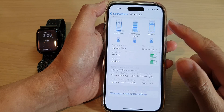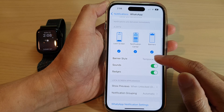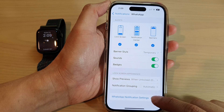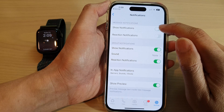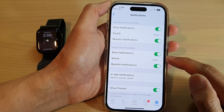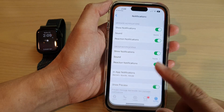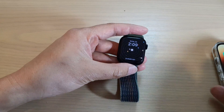Swipe down and make sure you turn on Sounds, Banners, and all your notifications, then tap on WhatsApp Notification Settings. In here, make sure it is switched on and make sure all the correct settings are turned on, such as Sound and Show Notifications. After that, go back to your Apple Watch 8.